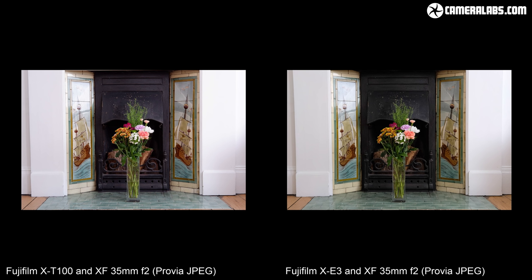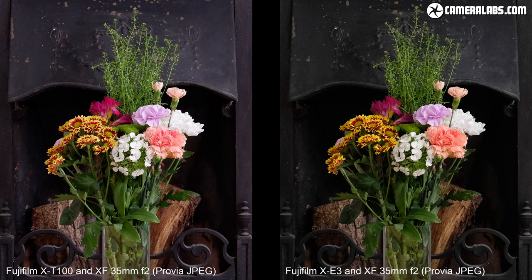Here's another example of both cameras, this time at a high sensitivity, and again there's little to choose between them other than the higher contrast and sharpening by default on the X-T100 on the left-hand side. You can see a comparison between all the ISO values in my review at Cameralabs.com.